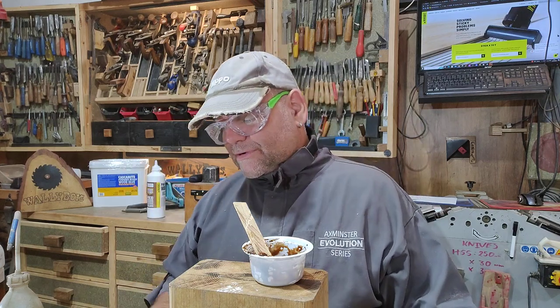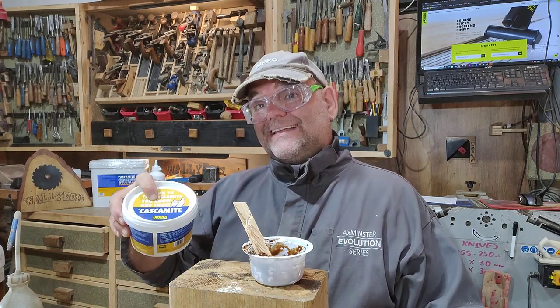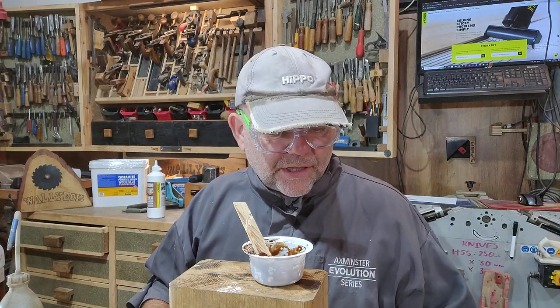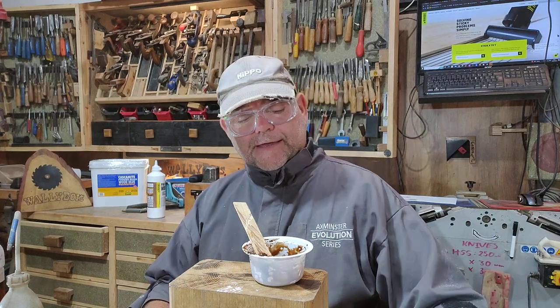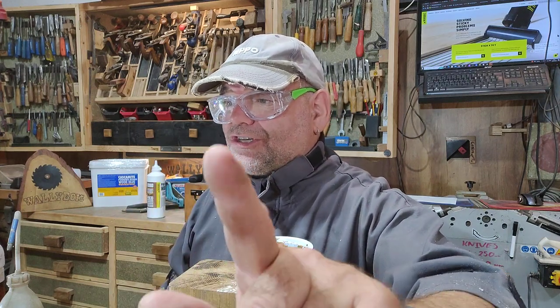So there you go — that is my coloured wood glue. Tell me what you think — do you think I'm absolutely bonkers? Possibly. But it does work, and that's what I've been doing for donkey's years. I'm just glad that the glue is back to how it used to be. Cascomite — I'll leave a link down in the description below if you want to get yourself some. It's really good stuff. Anyway, ta ta — but remember to wear dust masks. Do as I say, not as I do. Ta ta, that's all, thank you.